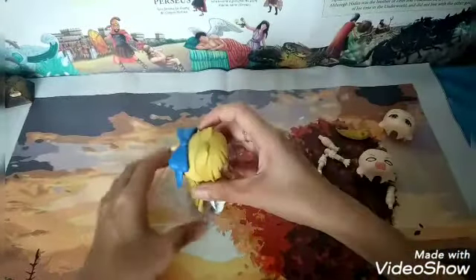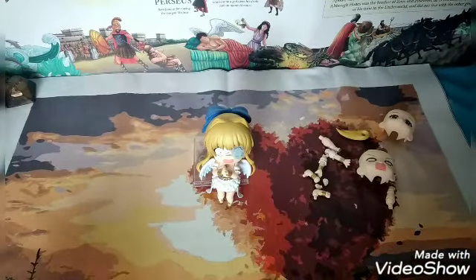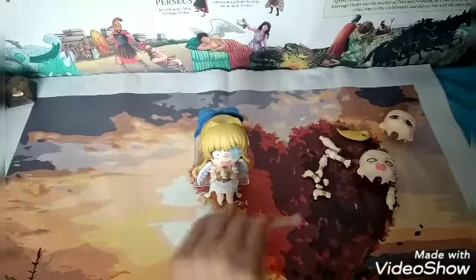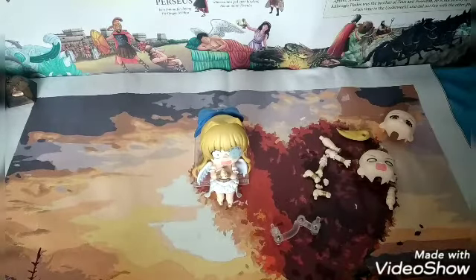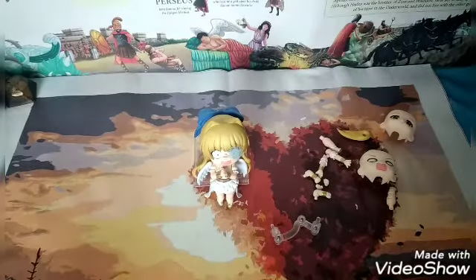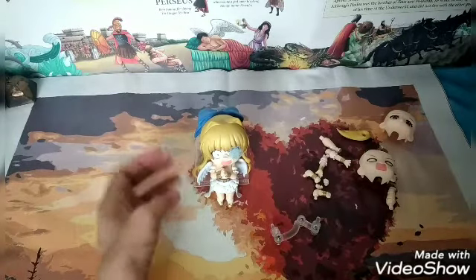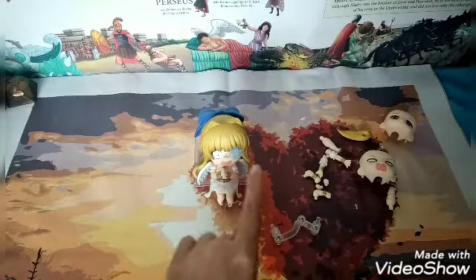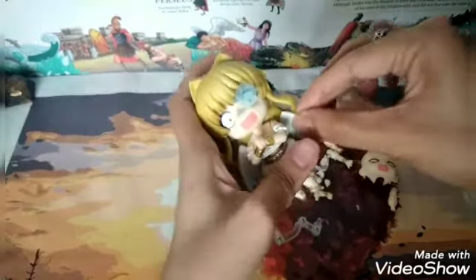So there you go — this is the square stand for this Nendoroid. She can use the base stand to make it stand. So I will just show you some possible poses for this Nendoroid so you may have an idea of where and how you can use the parts. Overall, I think she has a great vibe with the hair, the evil eye effect, and nice wings — very detailed wings. I forgot to show you the wings.